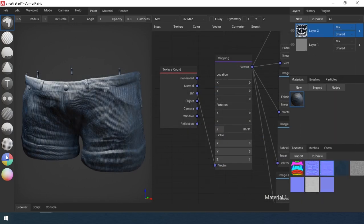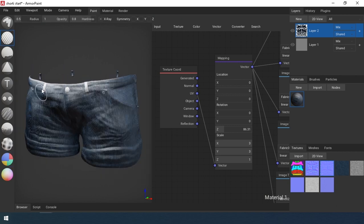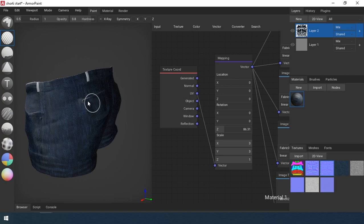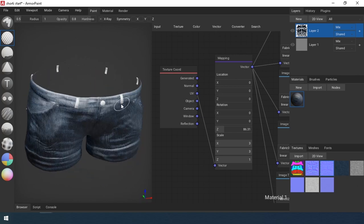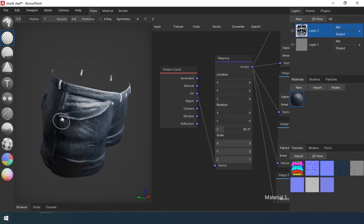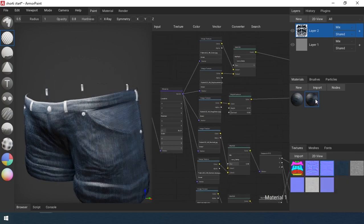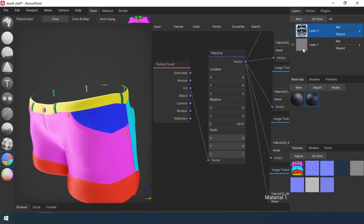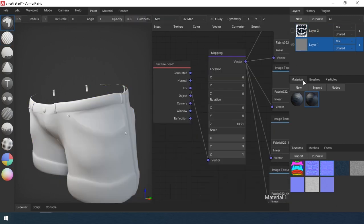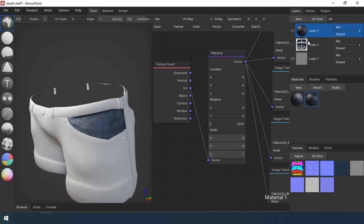I transfer the layer to the painting layer. I erase the material from some parts of the model using idmask2. Then, also using idmask2, I select the pocket area and apply the base material.